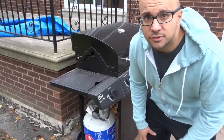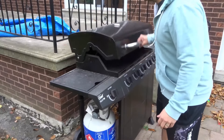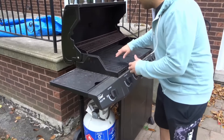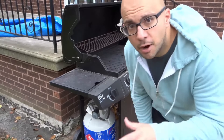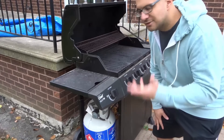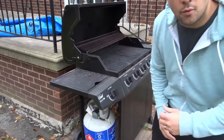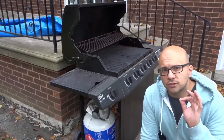Sometimes on my barbecue I get a low flame, a very weak flame, and this happens every once in a while. I would end up cleaning all of the interior parts of the barbecue grill and that would usually fix the problem because they were dirty and clogged. But then the problem persisted even after I'd cleaned all of the interior parts, so I couldn't figure out what it was until I came across this article and these instructions, and it worked wonders.